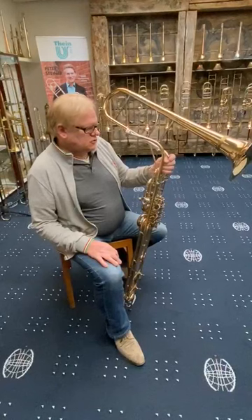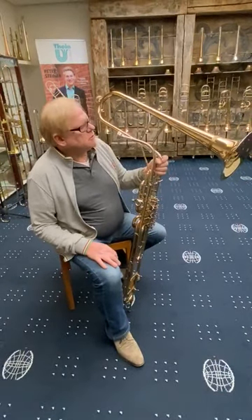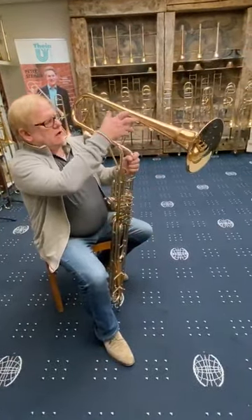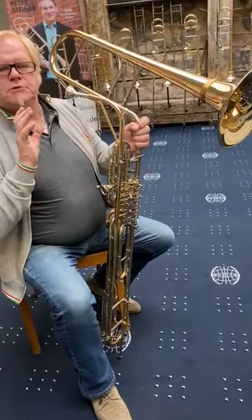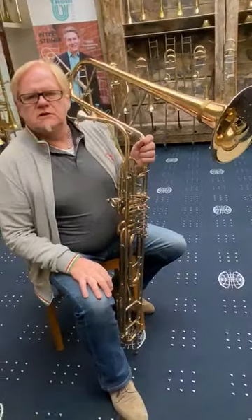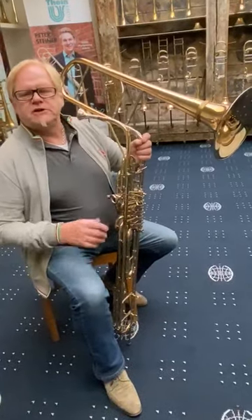It should be a very low bass trombone — a contrabass trombone. When we see this, we made it in a way more slim, and with a really nice, beautiful vocal sound in the low register, open and fresh to play.